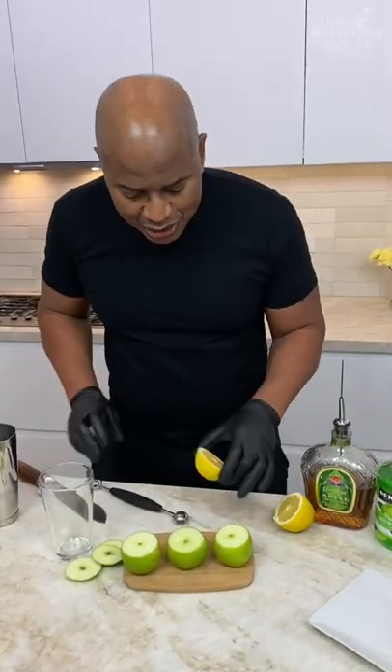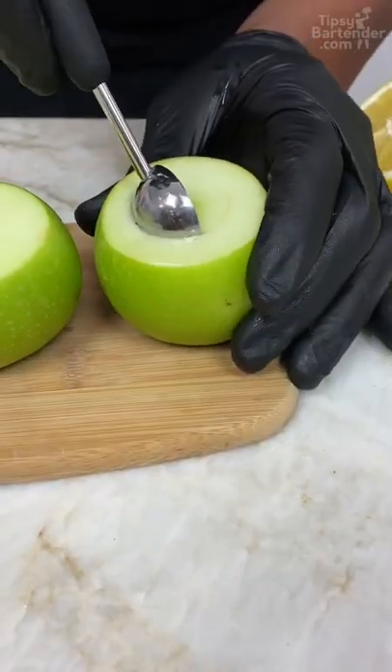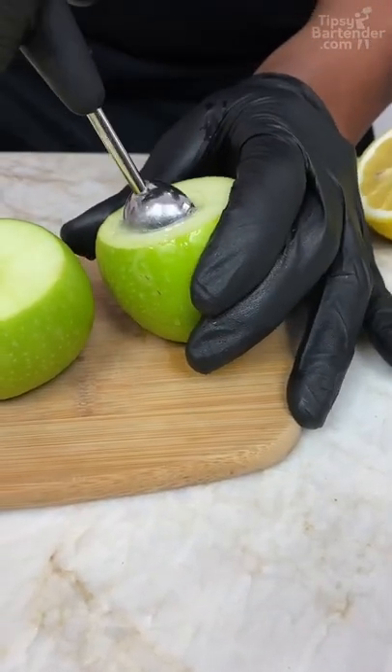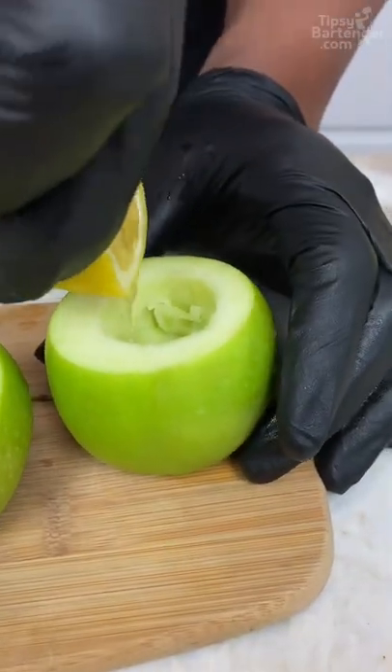Why do you need lemon juice? Cause lemon stops apples from turning all brown and stuff. Now I can come and carve out, so I can start taking out these little balls. Give it a lemon juice in there.